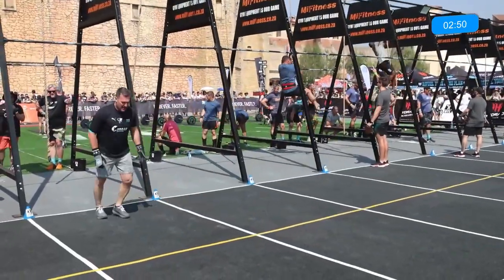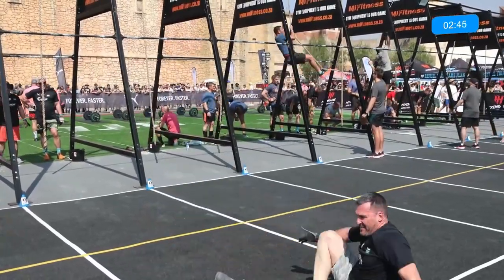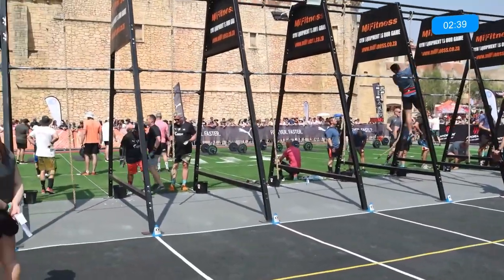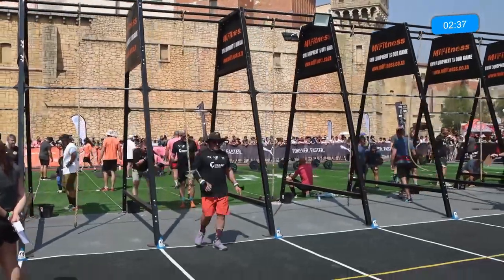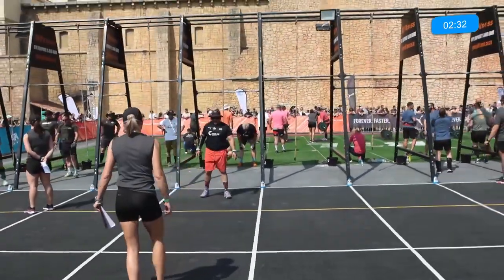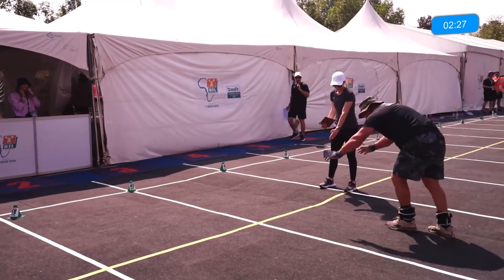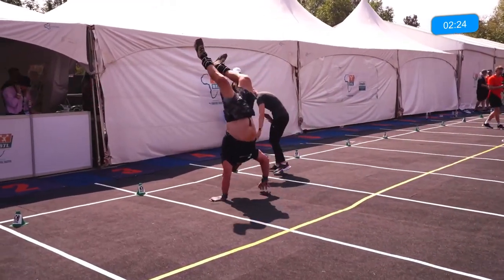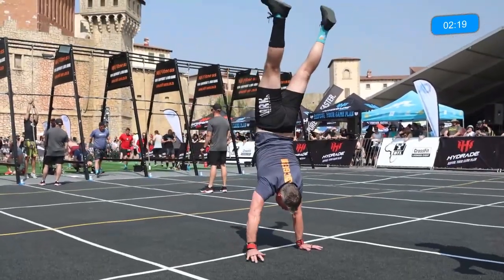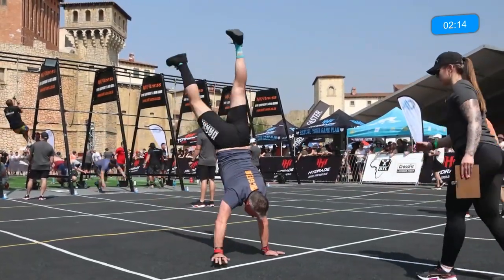That athlete is getting frustrated — you actually want to calm yourself down, especially on those handstand walks. You don't want to rush it. A lot of athletes start getting angry with themselves in team competitions because you feel the pressure that your peers want you to do better but you can't. Some advice: rather calm yourself down, just worry about yourself at that point, gather yourself, and then start your handstand walk again. That breathing aspect is critical — if you're not getting your breathing right on the handstand walks, I can promise you, you're not going to go very far.